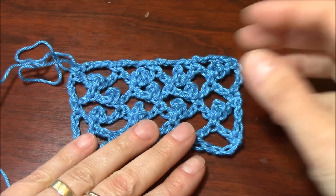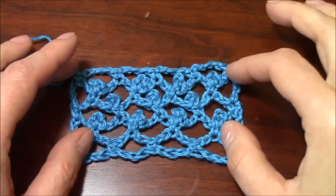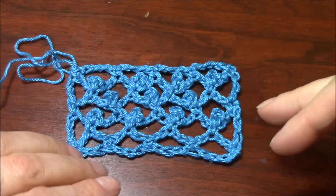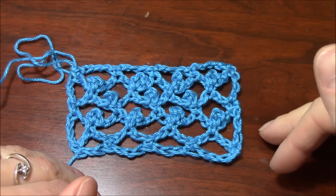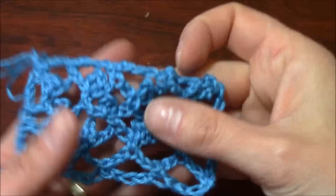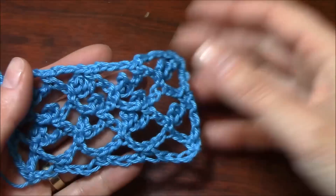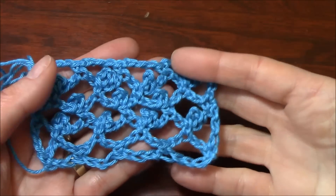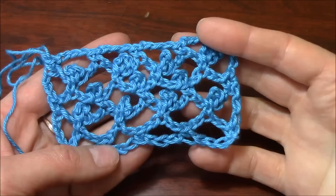Hi crocheters of the world! In this tutorial I will show you how to work the trellis stitch — actually I will show you how I work the trellis stitch with or without picot. It's a very very easy stitch, very well known, but very nice to crochet a scarf.